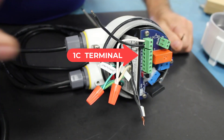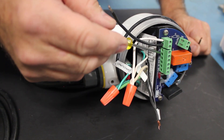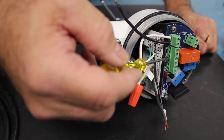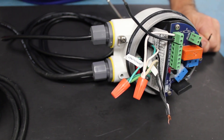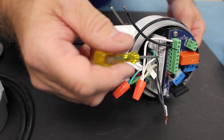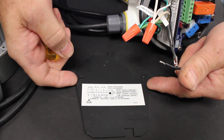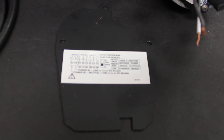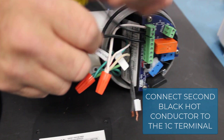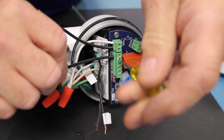The second hot connection will go to the 1C terminal. There are two sets of contacts we could use: the number one set has a common, normally open, and normally closed — so 1C, 1NO, and 1NC. We could also use the other set: 2C, 2NO, and 2NC, which could be used if you need to switch two different circuits. There is a diagram identifying which terminal goes to which contact on the relay and the power terminals; it's on the partition inside the unit.